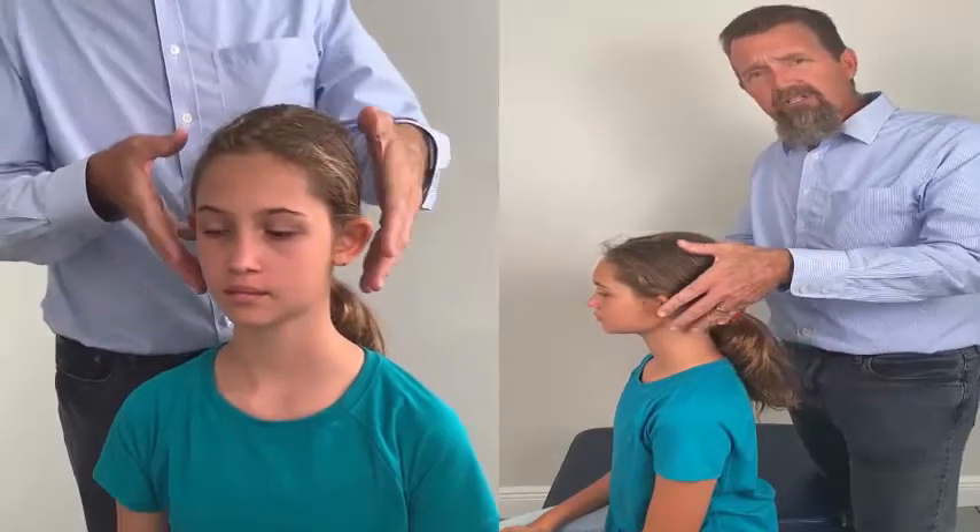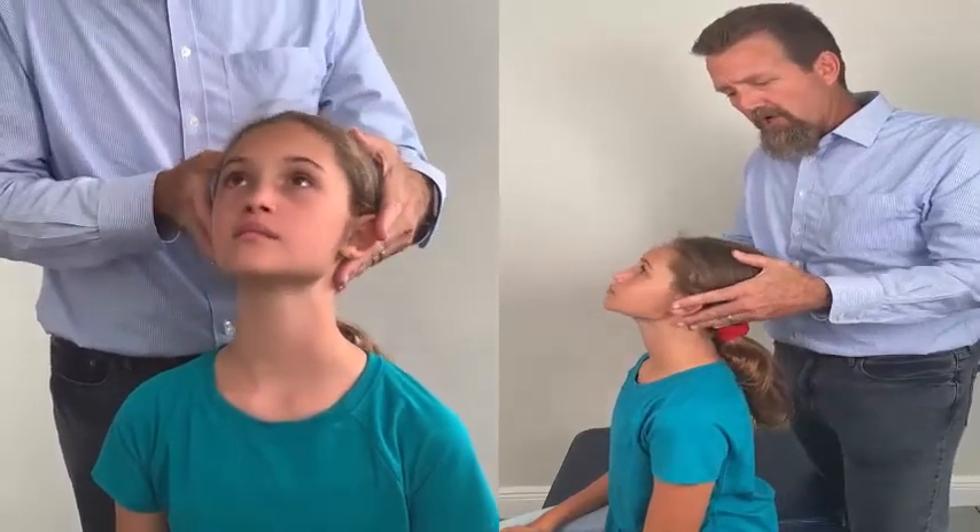Our next exercise is the cervical extension exercise, done to help restore a cervical curve and strengthen the muscles in the neck. What Sarah is going to do is pull her head back into position.